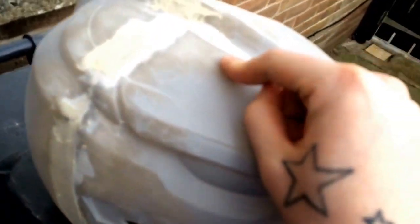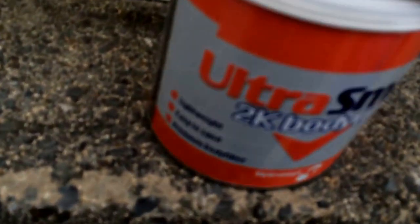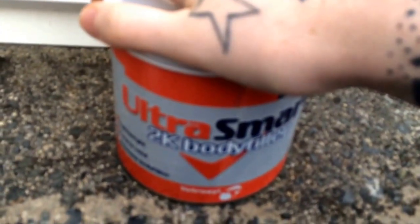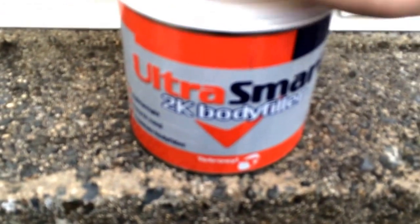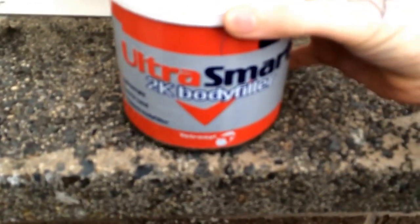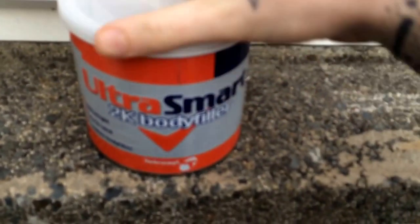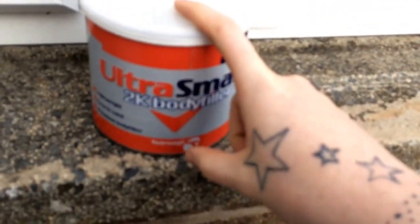What we need to do with this here is the dreaded Bondo work. Those of you in America know it as Bondo, and over here in the UK we know it as car filler. This is what I've been using — I have used in the past on my White Ranger one a stuff called Isopon P38, but this one here is Ultra Smart 2K body filler. I got this just this morning from my local auto parts shop. This is the 600 gram one, and the guy gave me a good offer — about £6, whereas before I paid around £3, so double the amount for a good price.